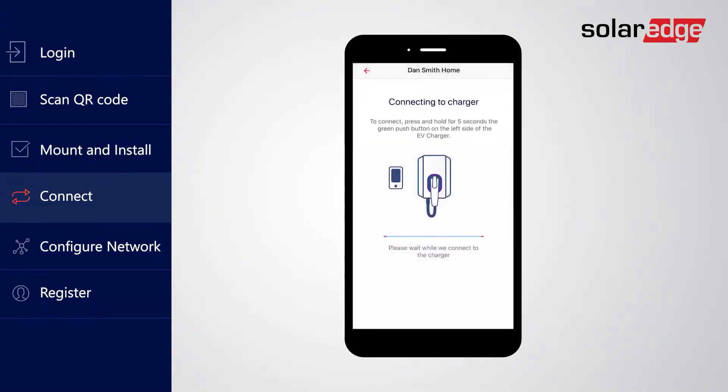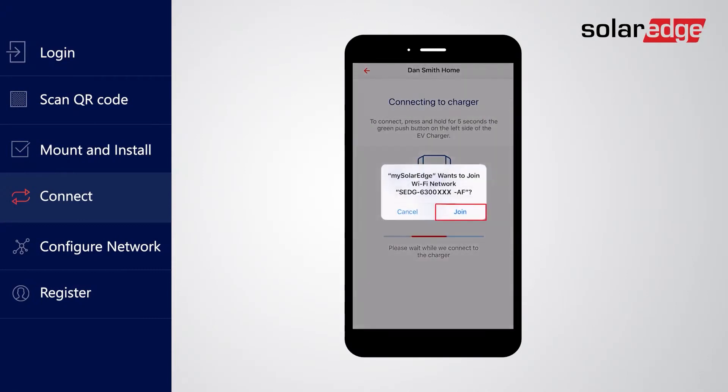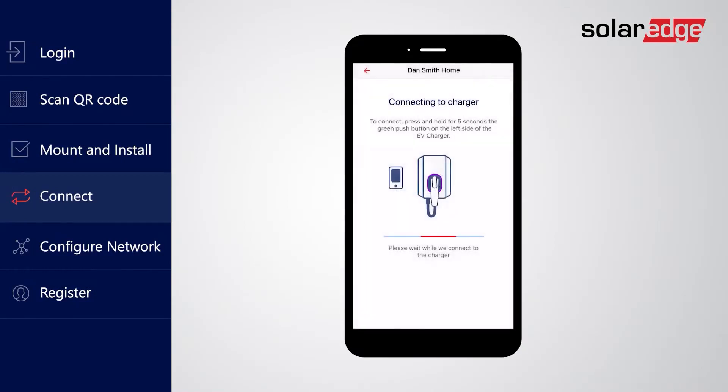The app is now establishing a direct connection with the charger. Please allow up to one minute for the app to connect with the charger. If prompted, please allow mySolarEdge to join the Wi-Fi network of the charger so it may be configured. If the app fails to connect with the charger, please refer to the troubleshooting steps in the installation manual.